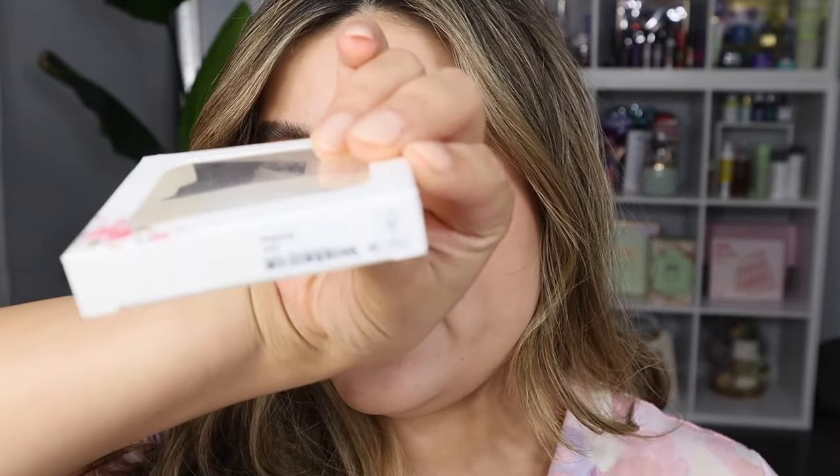Anyways, let's get right into this video. The lashes I'm actually wearing today are the Echo Eyes Melody — that's the name — and they look super natural and flattering. It kind of looks like I'm wearing lash extensions, but I'm not.